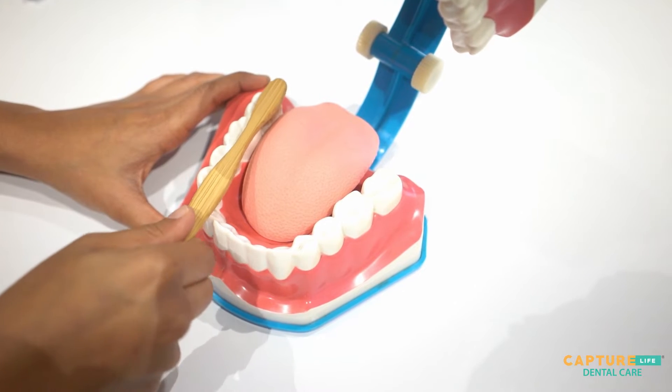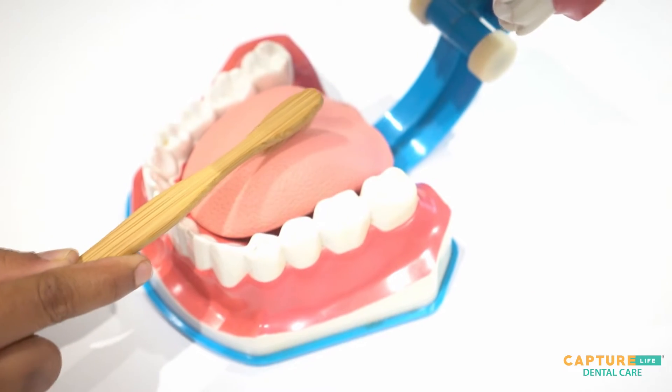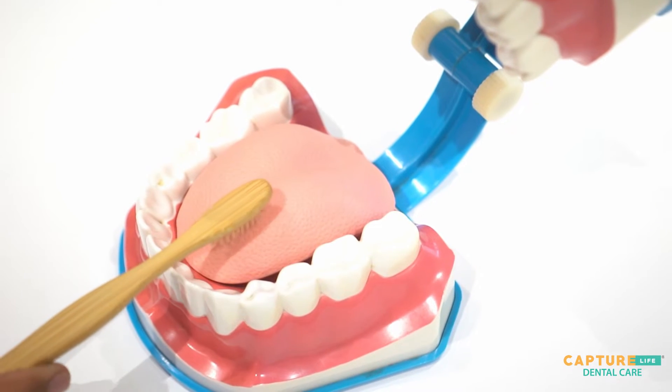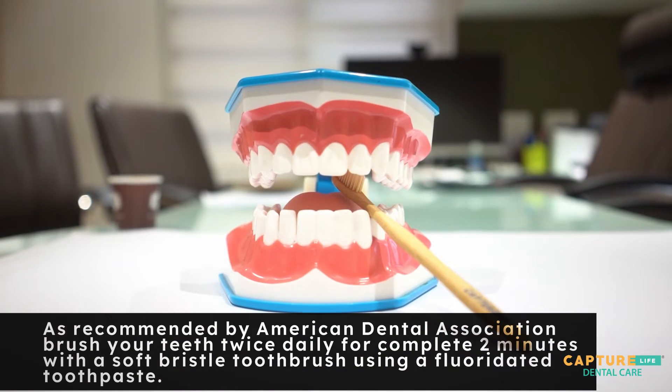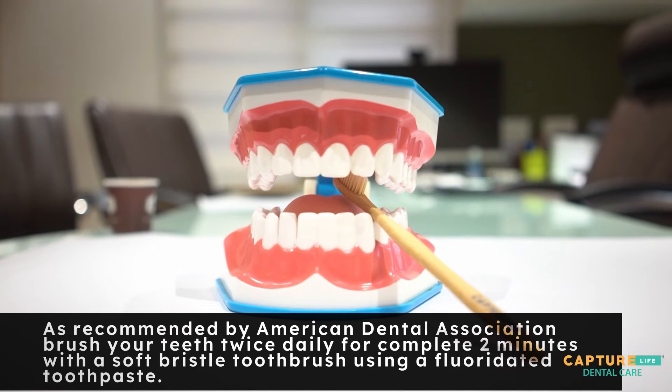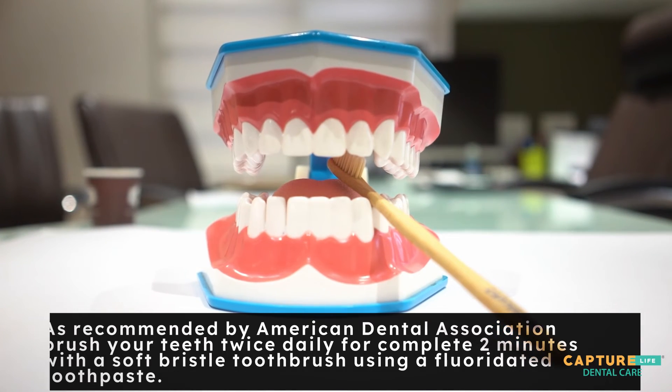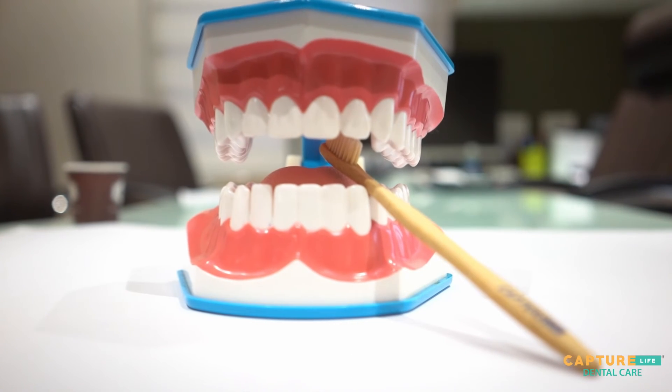Move the brush in a back-and-forth motion to clean the chewing surfaces. Don't forget to clean your tongue, as it can harbor bacteria. As recommended by the American Dental Association, brush your teeth twice daily for a full two minutes using a soft-bristle toothbrush and fluoridated toothpaste.